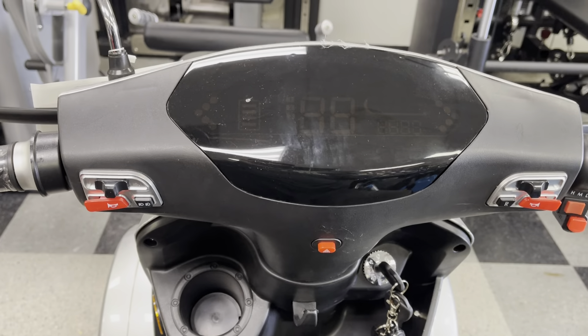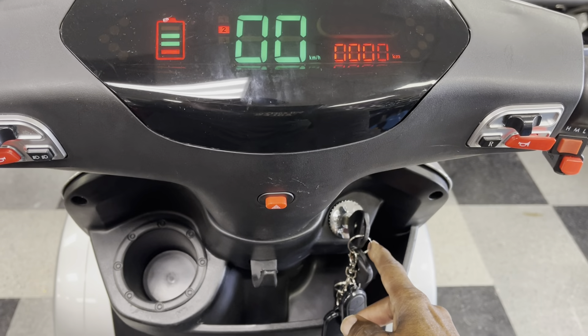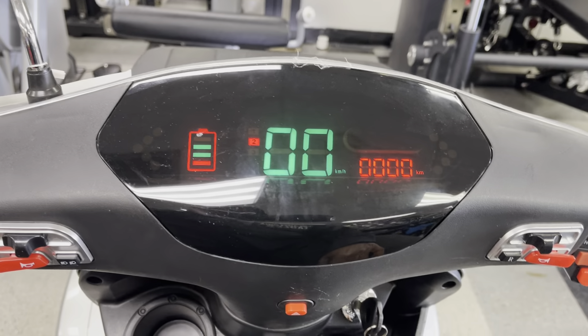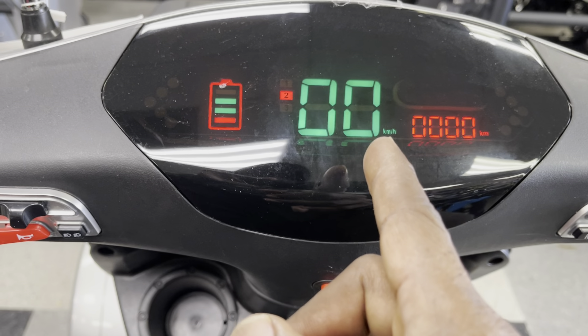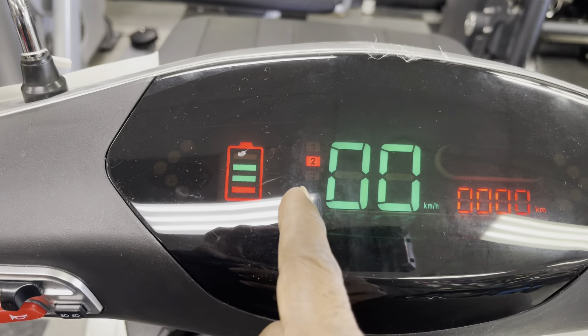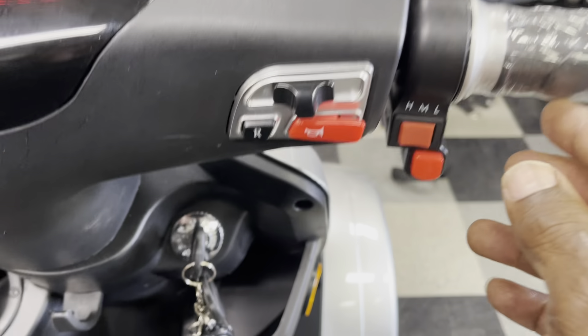The E4 has an electronic display. To turn it on, turn your key forward and that'll light up your dashboard. You'll see your battery indicator and your miles per hour — though it's actually displayed in kilometers. You'll also see your speed levels, which are controlled right here.